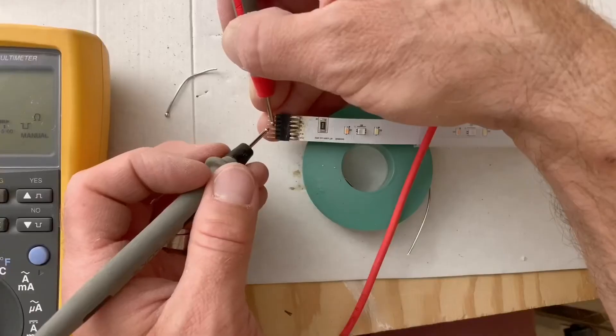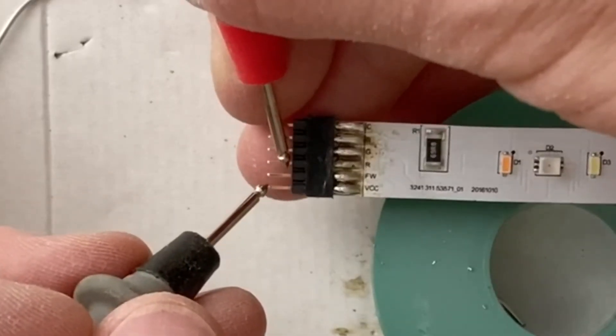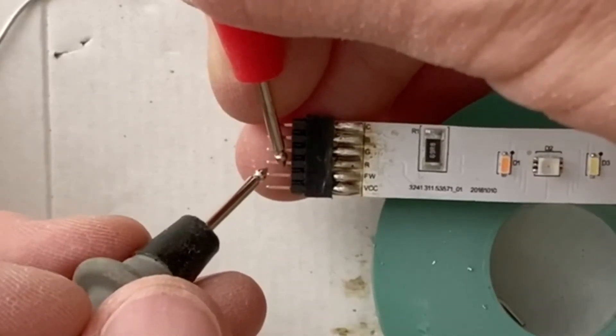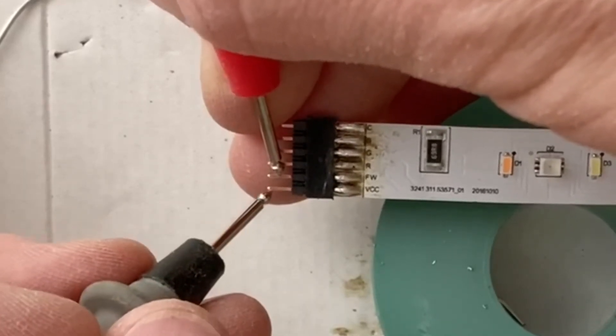Okay, my first bit of tricky soldering. I've got the little connector on there. By eye it looks like all the connections are not touching each other - I think it looks okay. I'll give it a beep test now. Well, that's a good start - it passed the beep test with the multimeter.